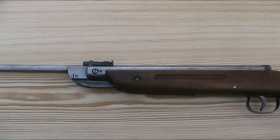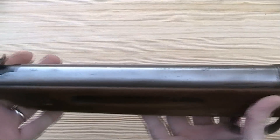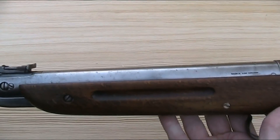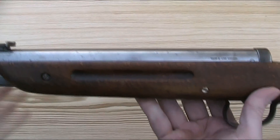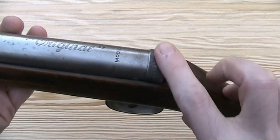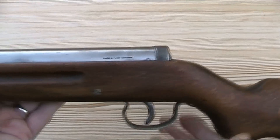With the obvious exception of the stock, all the parts on the gun are made of steel. There's no plastic on it anywhere, which I really like. That is the case with a lot of guns of this age, as it's from a time before plastic was in widespread use on air guns. Whilst the parts are all metal, some of them, such as the trigger, trigger guard and end cap, are just cheap thin stamped parts rather than nice solid milled ones.